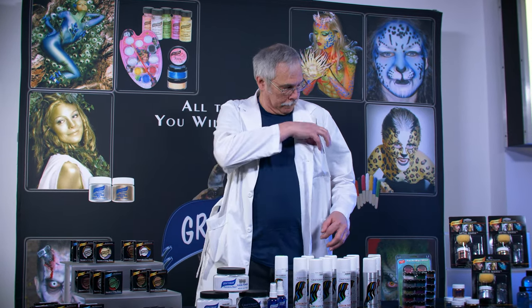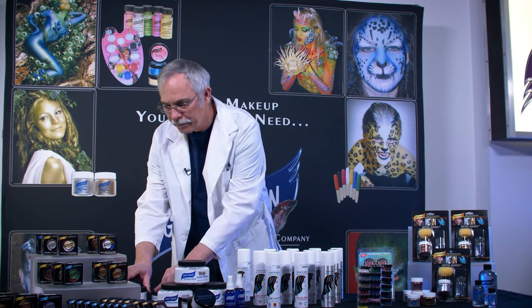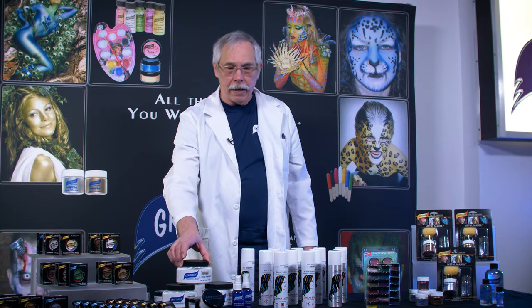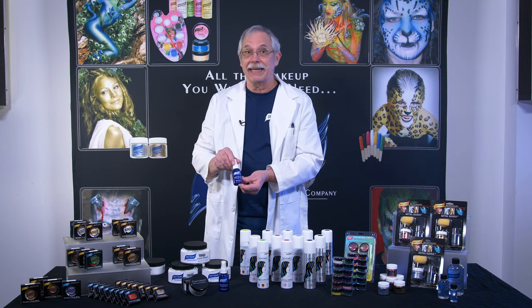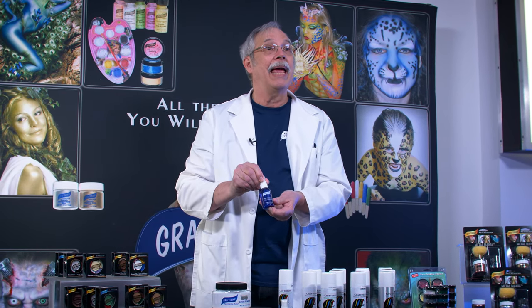For all you clowns, we have an excellent clown white cream. It is heavily pigmented and intense. For setting our makeups, we also have a pro setting powder and a setting spray for that extra ultimate barrier. Setting spray can also be used for our Pro Paint face and body paint and our FX Air airbrush makeup, which you will see later in this video.